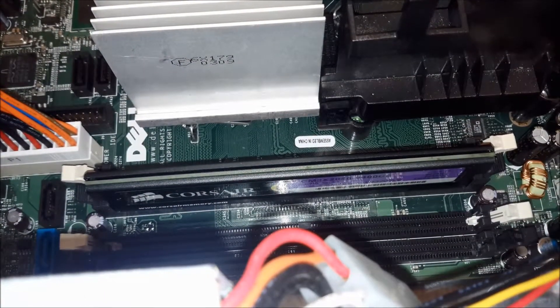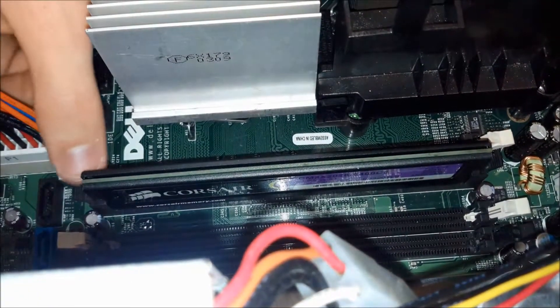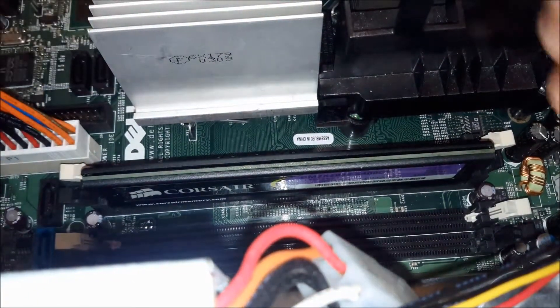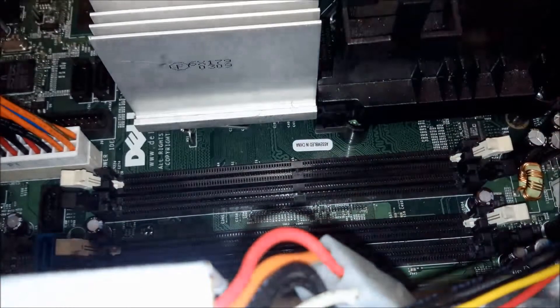Let's take, for example, that you put in some faulty RAM and it's just not working. You're just going to push down on the little tab on both sides, and it pops right out.